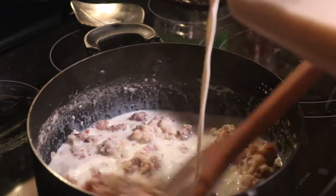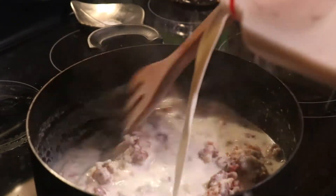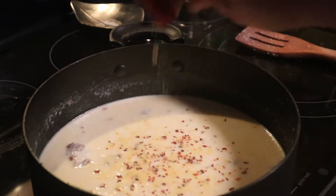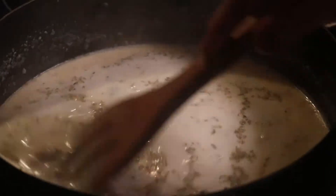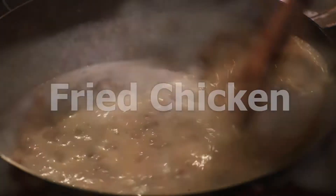Next, we're going to season our gravy, and we're going to use a lot of the seasonings that we're going to use in our chicken batter as well. In this case, we're using crushed red pepper flakes, salt, ground mustard seed, oregano, and garlic powder. Next, we want to allow this gravy to simmer for about 15 to 20 minutes. As it simmers, it will thicken and the flavors will develop.